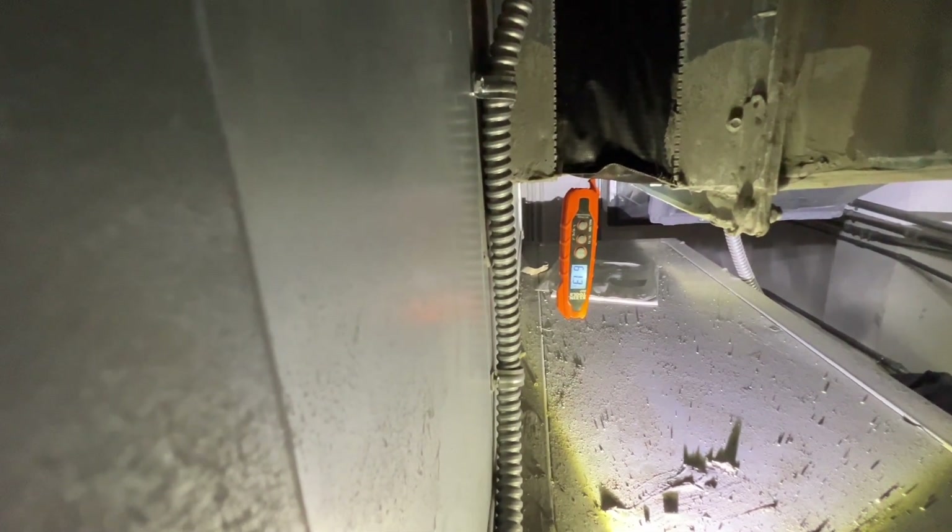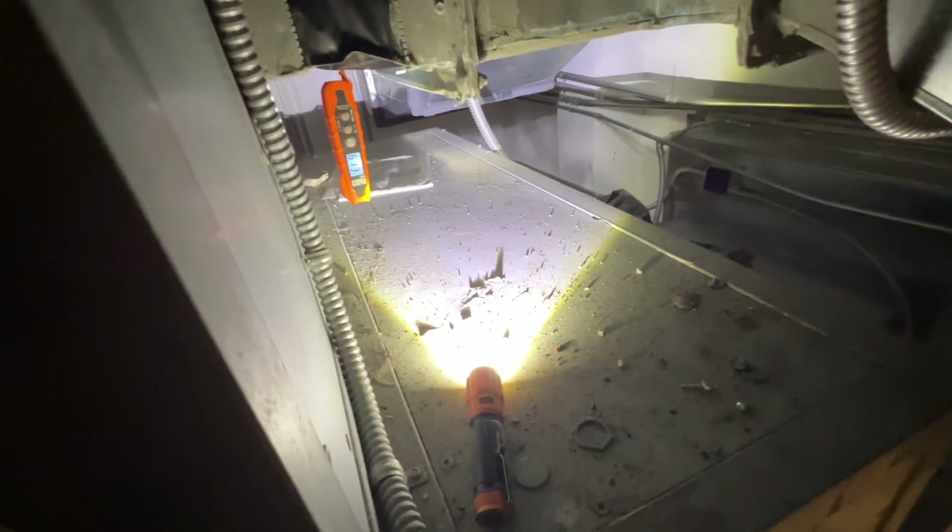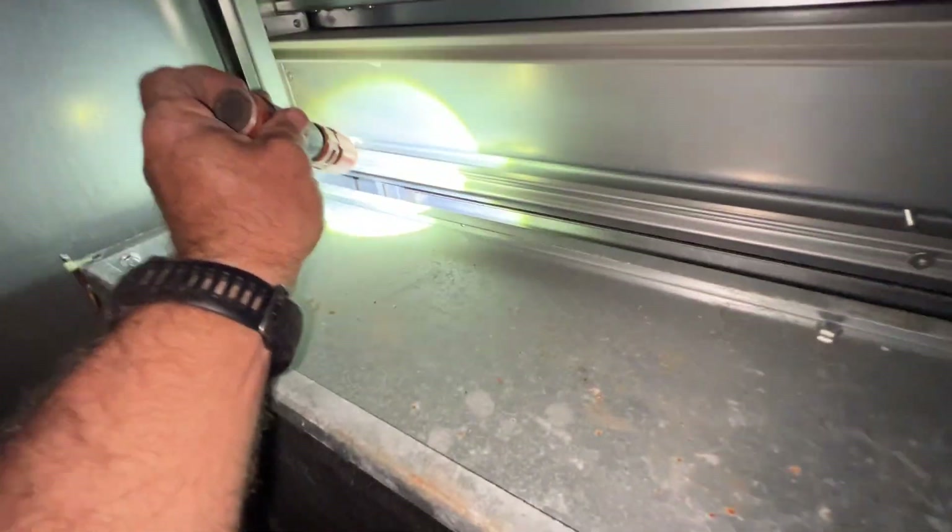I checked the chiller plant — got 45° water leaving, 54° returning, flow is good. So I start looking around and come across this. I shut her down and here's our problem.